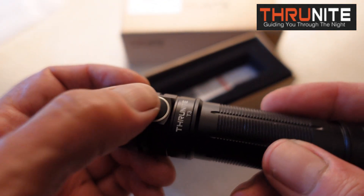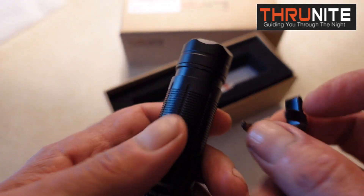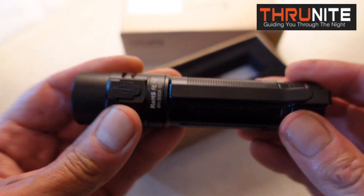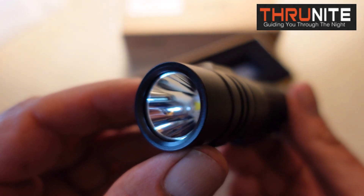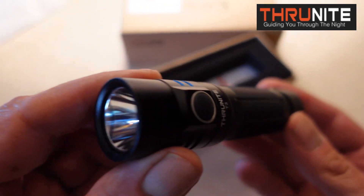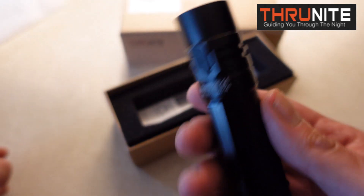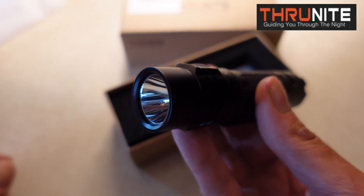This thumb switch lights up blue when it's fully charged, and red when it needs to be charged. They also include a nice clip that clips right to the flashlight. I like to turn it so it's opposite the USB, so I know where the thumb switch is in the dark. It's a really nice, good-sized flashlight.